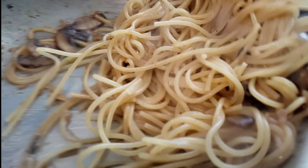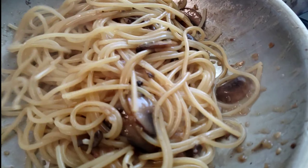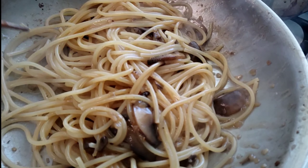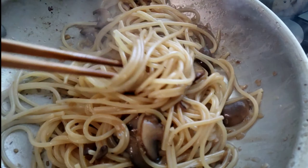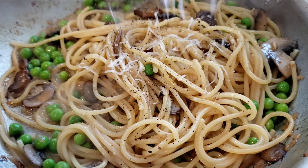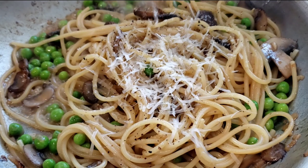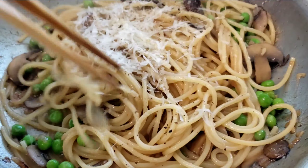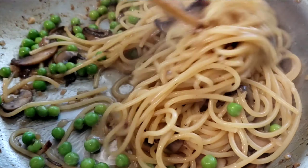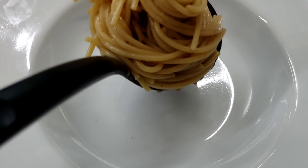Everything is coming together very beautifully. The only thing we have to do next is add our peas and we're going to grate in some parmesan cheese to make the sauce even thicker. I love the smell of mushrooms and white wine, and then you get this nuttiness from the parmesan cheese. Just give this pasta a nice final stir to make sure everything gets incorporated.